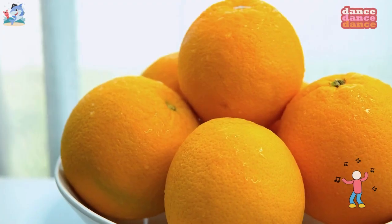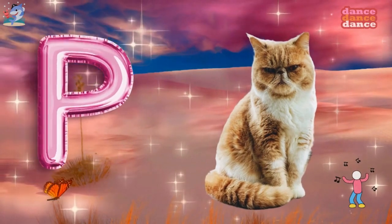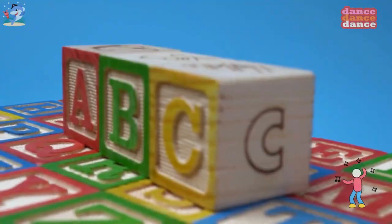O is for orange, o-o-orange. P is for pet, p-p-pet.